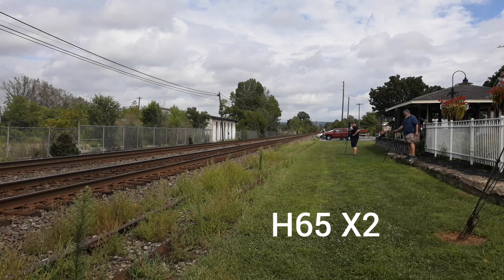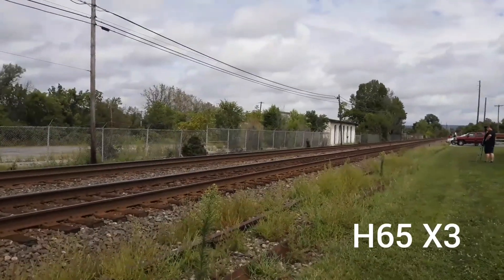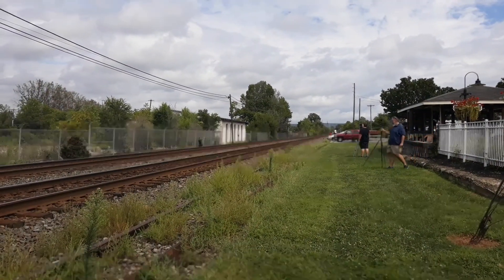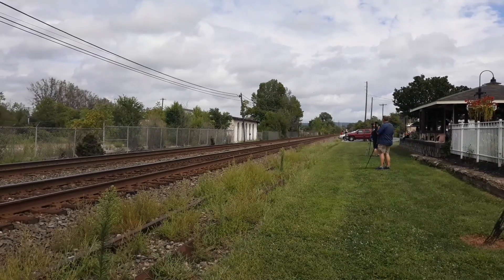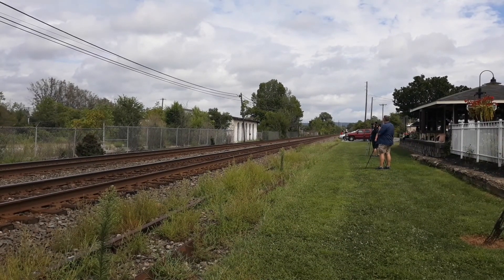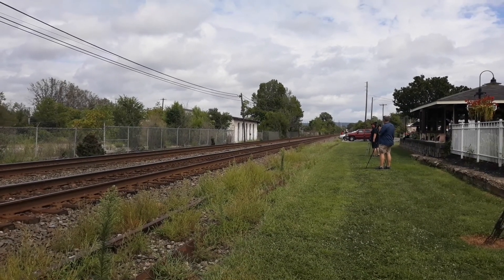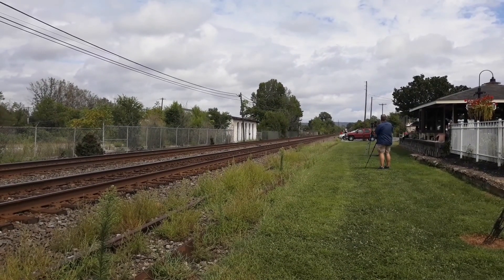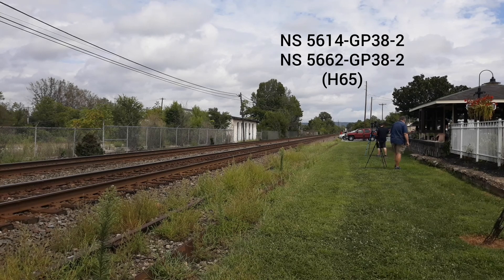Is this H11? This might be H11, I don't know. I think this is H11. It has to be 211. We'll have to see.